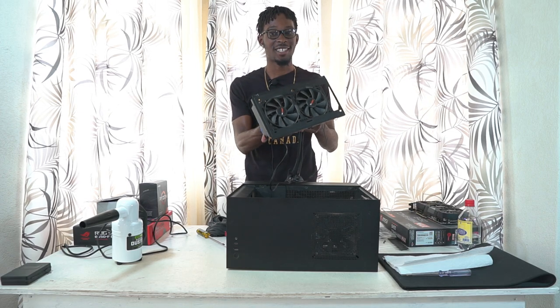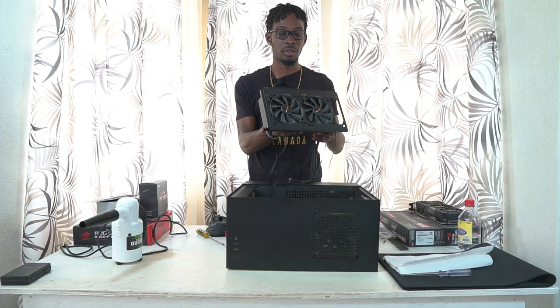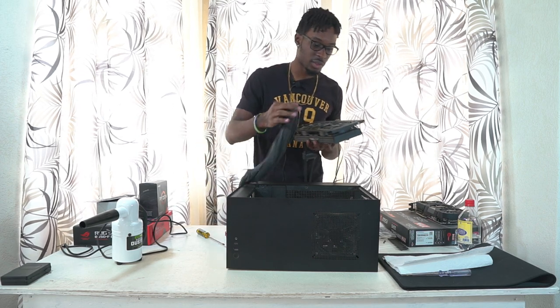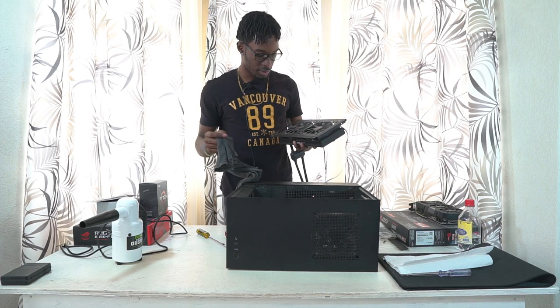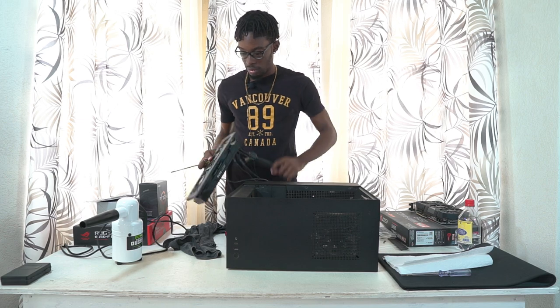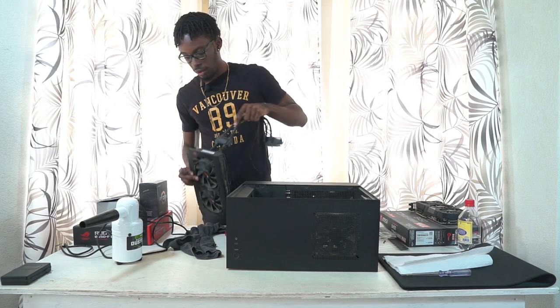You can see how dirty that radiator is — that is absolutely horrible. I didn't expect it to be this bad. I'm going to completely clean this out and bring you guys back once I'm ready to start putting everything back in.